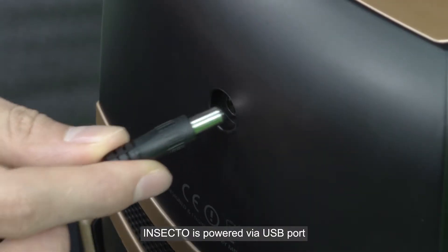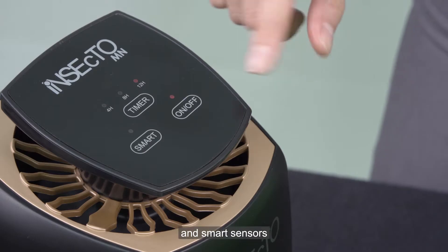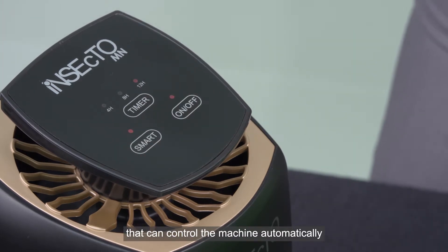Insecto is powered via USB port. It features a touch screen, LED UV light, and smart sensors that control the machine automatically.